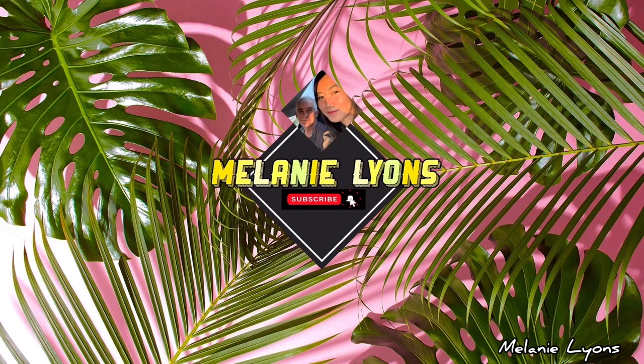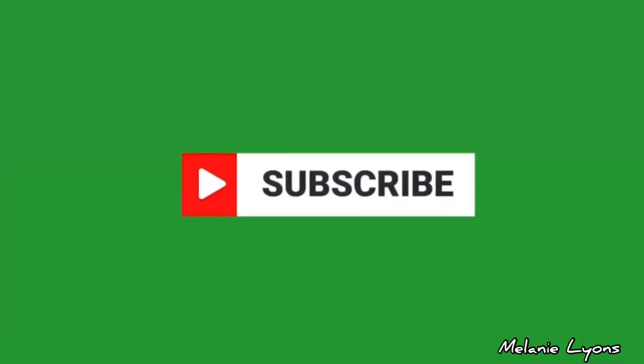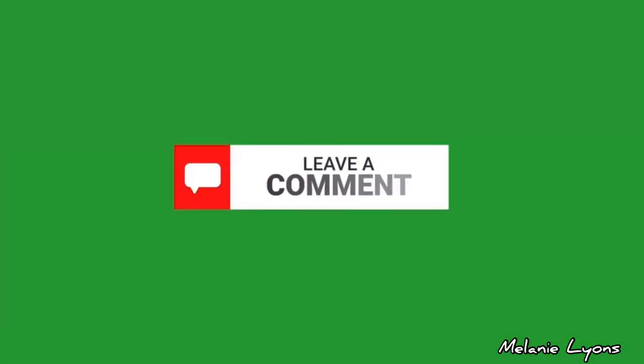So there you have it, it's very simple! Please don't forget to subscribe, hit the like button, and leave a comment or any questions below. See you!